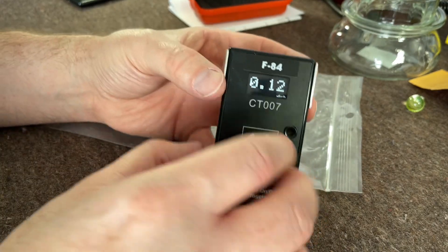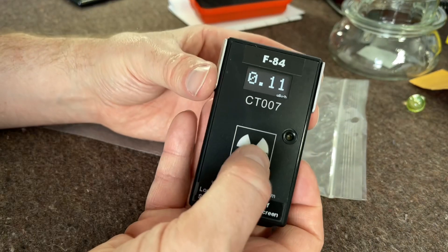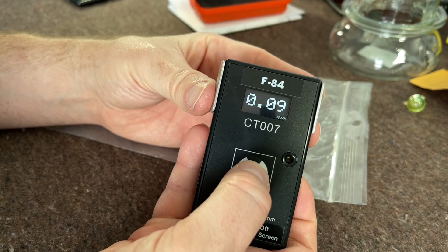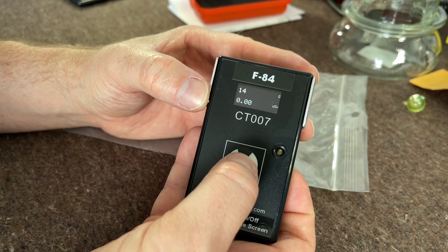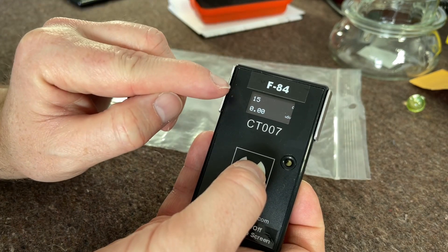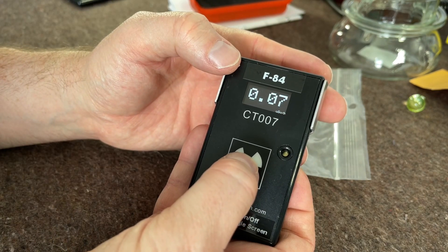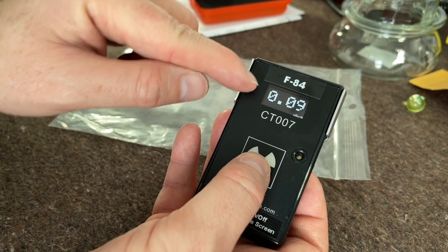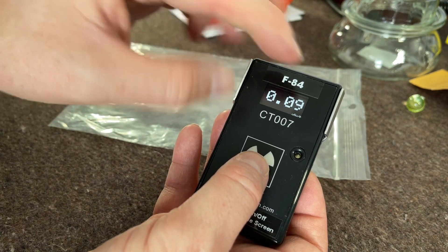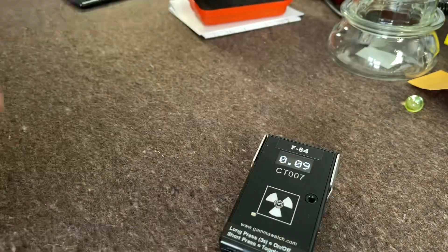I'll cycle through some of the displays. At the moment we're on microsievert — that's fully user adjustable, you can change it to roentgen or whatever you want. A single press of the button changes this into counts per minute, another press gives microsievert and count combined, and then another press brings it back. There are also user options to show firmware and battery life, though I have those turned off since you don't really need them in the display.